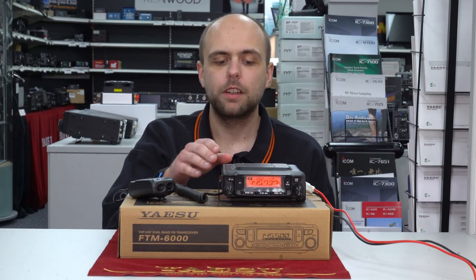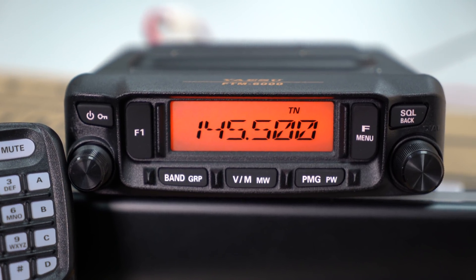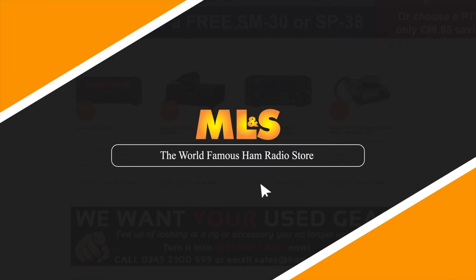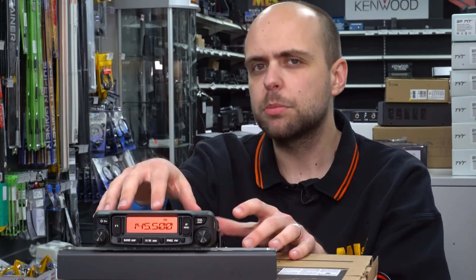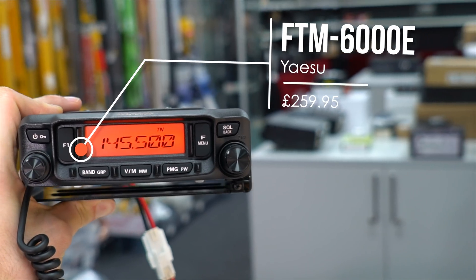Hello, I'm Jonathan here at Martin Inch & Sons, and on this week's Something for the Weekend video, we're going to have an overview and a first look at the brand new FTM 6000E from Yaesu. We're going to have a look and an overview and basically some of the functions of the FTM 6000, brand new from Yaesu.